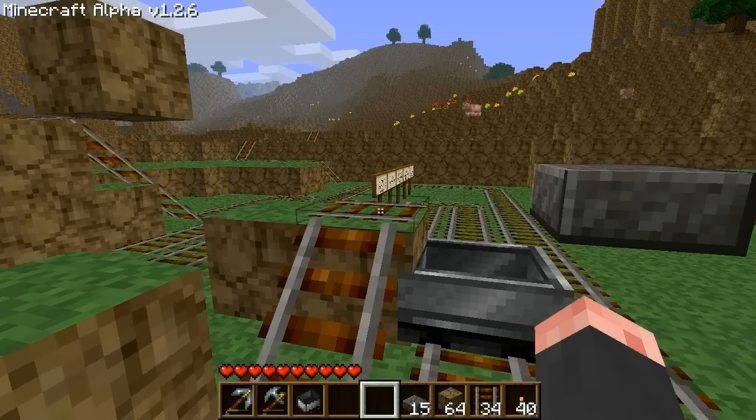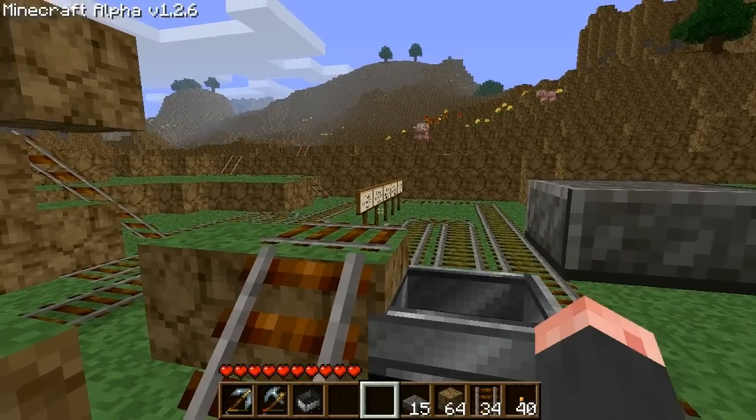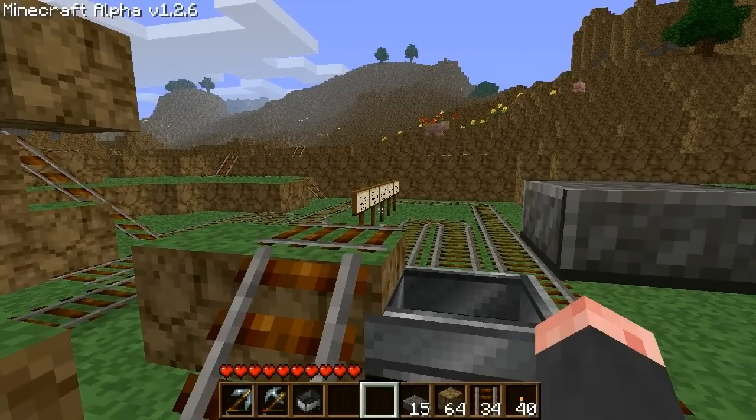For the last segment of this video, I will go through a railway that's approximately 2,000 tracks using only two-way boosters. Feel free to skip this.